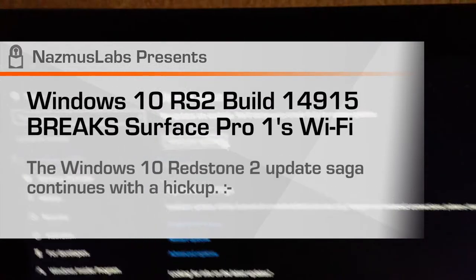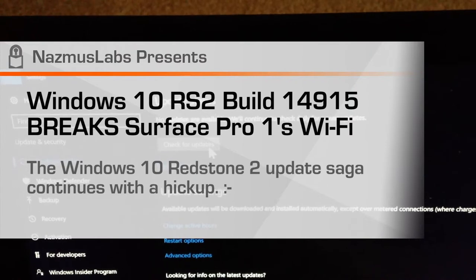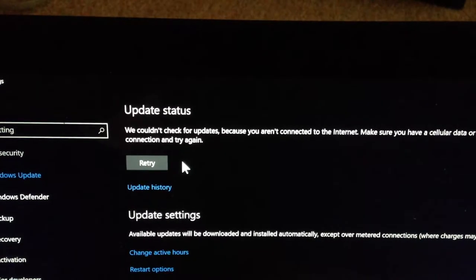And now it's unfrozen. Oh my god, are we having those freeze issues again? I hope not. Let's check for updates. Updates weren't checked because you're not connected to the internet.